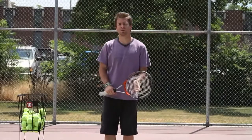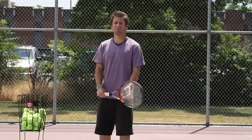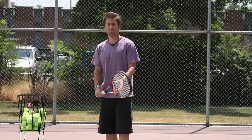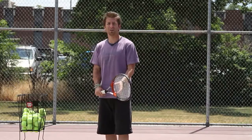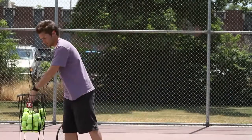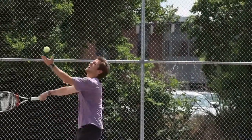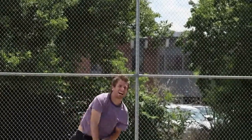With your serve toss and your backswing, you want to make sure that your arms are working both together. It might seem awkward at first for most people, but the more you practice it, the better it'll become and the more comfortable you'll be with it. The idea on getting them together is that your arms help keep your balance, so you want them working together.